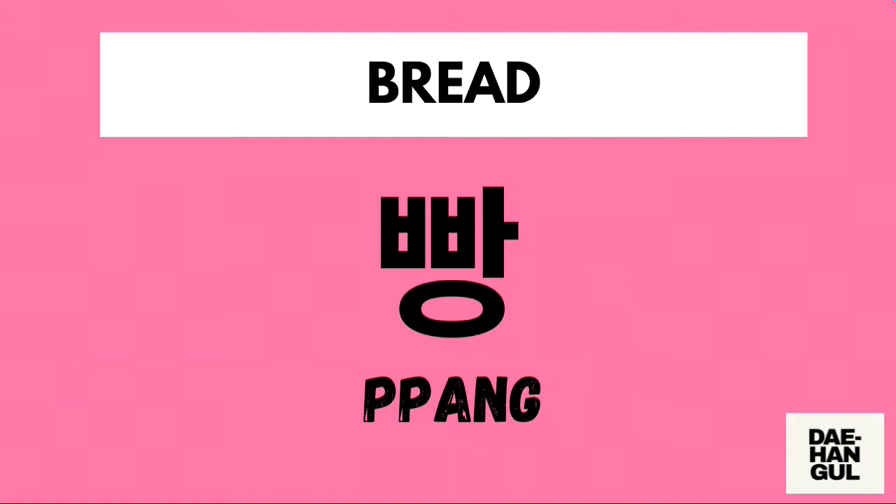This is composed of just one syllable, which is Ppang-hitsa. Pronounce it as: Ppang.